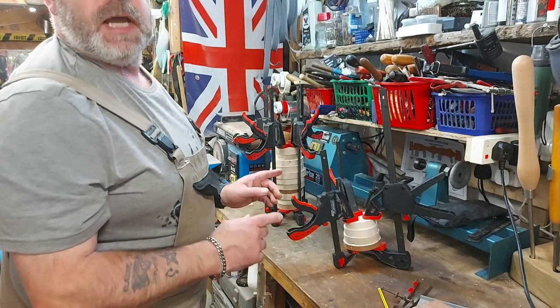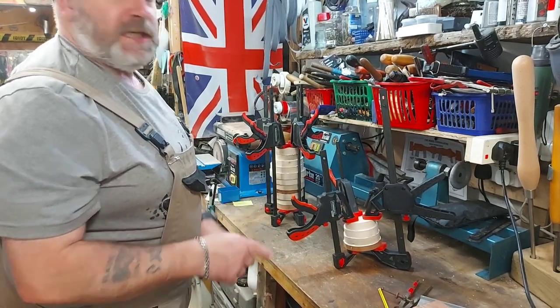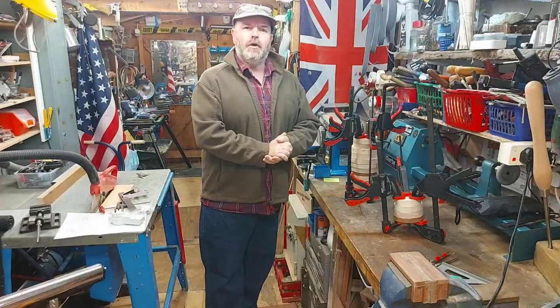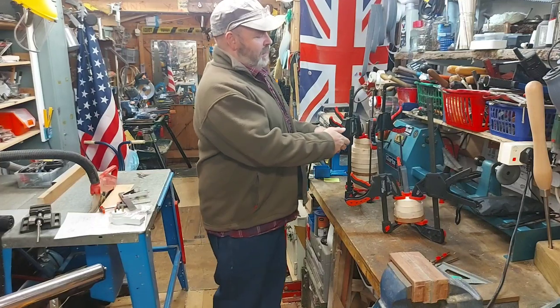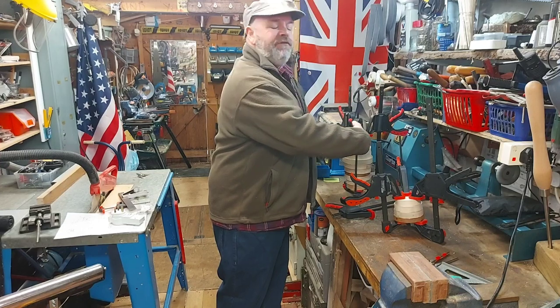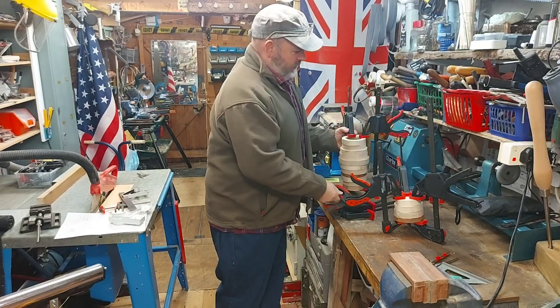Right, we'll leave these to glue overnight and I'll be back in the morning to carry on with them. Morning everyone, it's the next day so we can take the clamps off and figure out how we're going to turn these up.